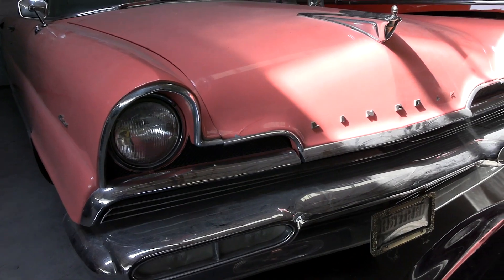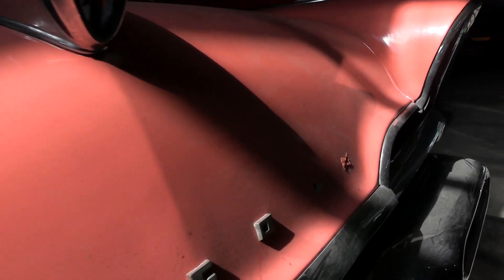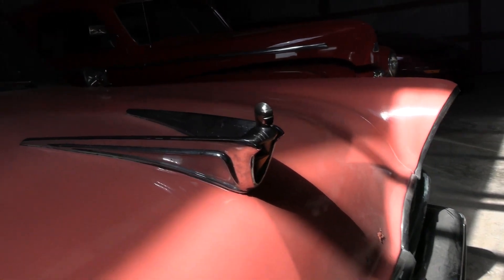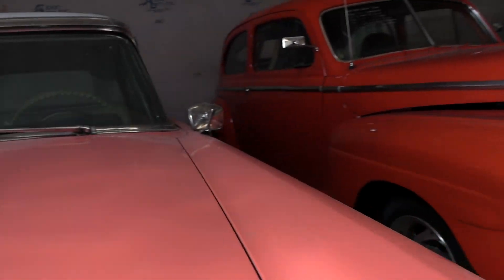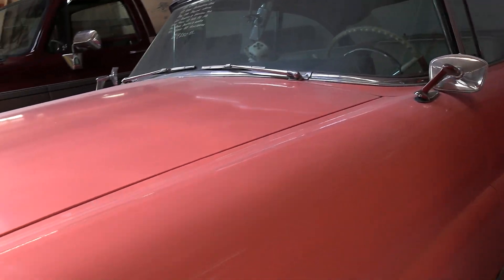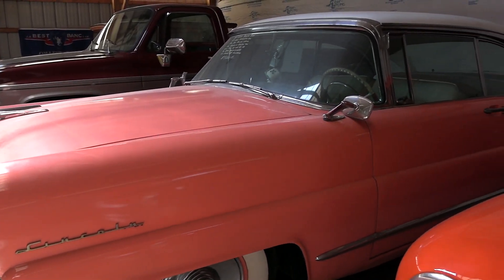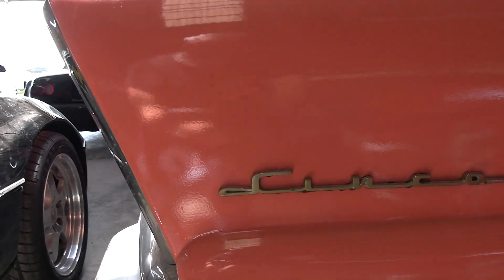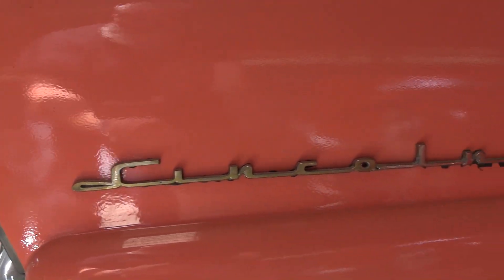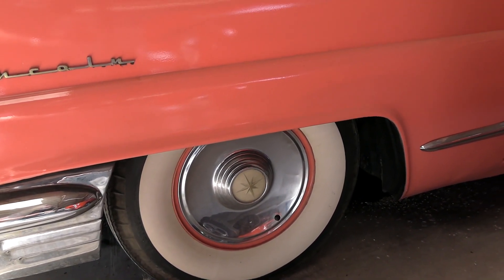It definitely has a cool look to it — nice big chrome bumper there. Of course you've got the Lincoln block lettering across the front of the hood, but we are missing a couple of letters. Pretty impressive hood ornament up here. To me it looks like it's been repainted at least one time, but it is in the factory color. Nice looking Lincoln badge right there. It is riding on painted steel wheels with full hubcaps and wide white walls.